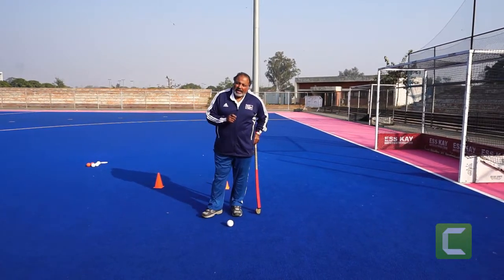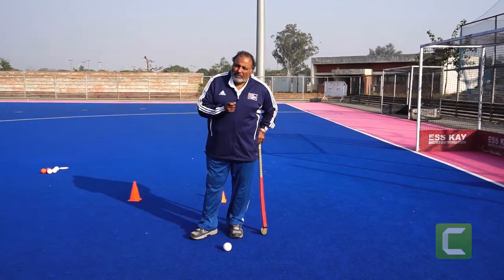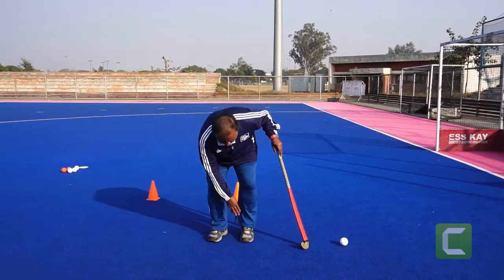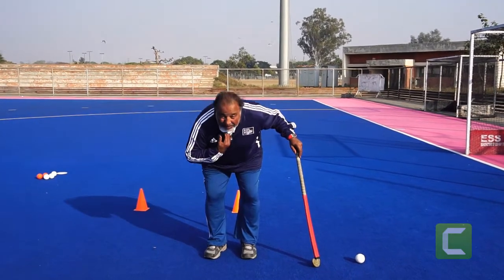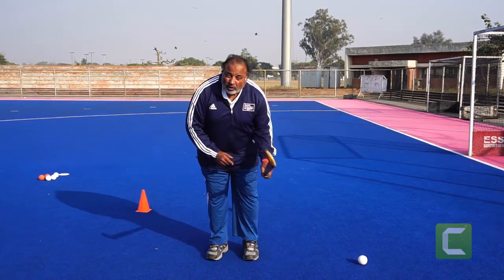We are going to demonstrate how to hit the ball as a deep defender, right fullback or sweeper back. First of all, stance. It's very important to be on your toes, knees flexed, upper body low — on your toes while hitting the ball. And then I would like you to see how to hold the stick.